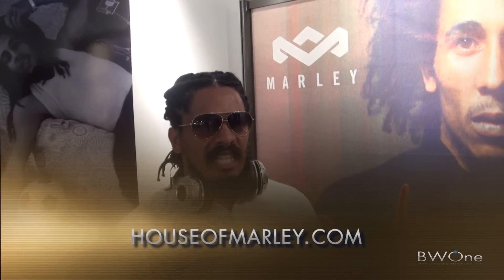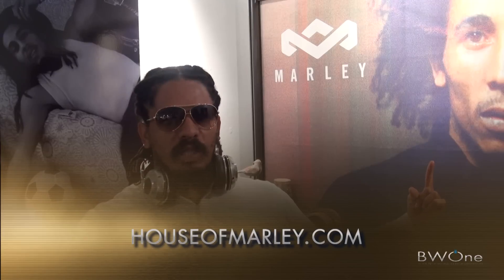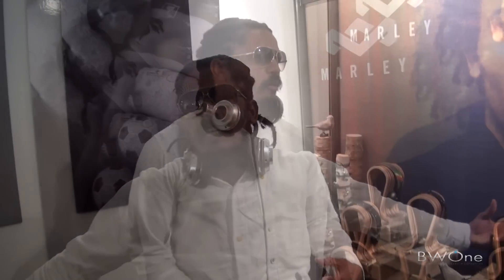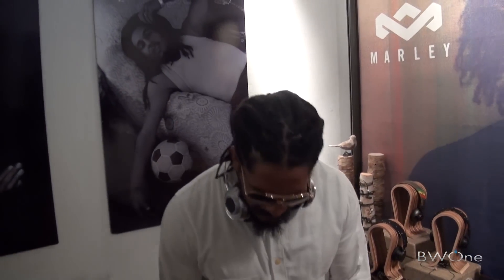Log on to houseofmarley.com and look at this piece — it's called the One Foundation. It's one solid piece of FSC certified birch wood. It's awesome. It's got the new earplay technology where you can click that thing from anywhere, wireless. We're tapping into what we have been given — the new technology — finding other ways to transmit our music and the love. Thank you very much.